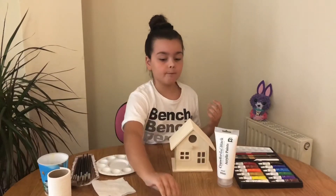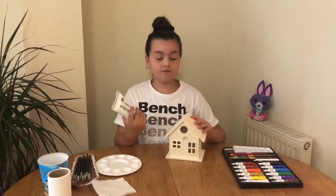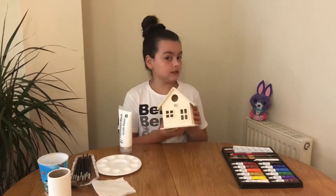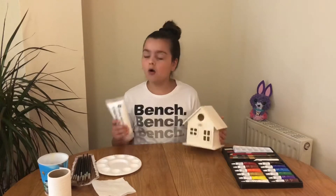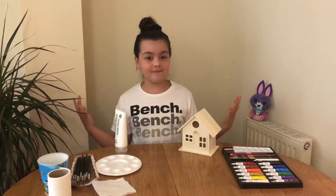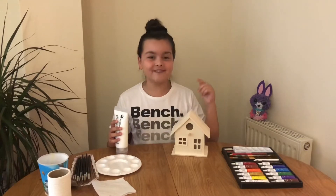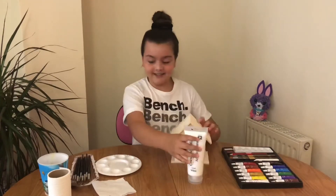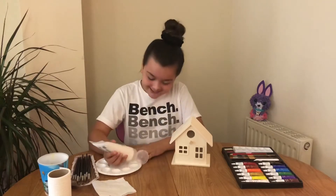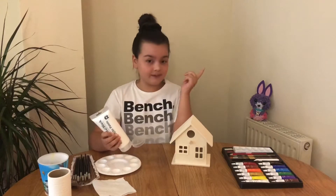I've also got a little paint holder to squeeze paint into, a cup of water, and a paper towel to dip our paintbrushes — not to make the paint watery, because I don't want that. I've drawn an example of what I'm going to be doing. First we're going to paint this with white acrylic paint for a base coat. I'm going to squeeze some white paint into my little palette.